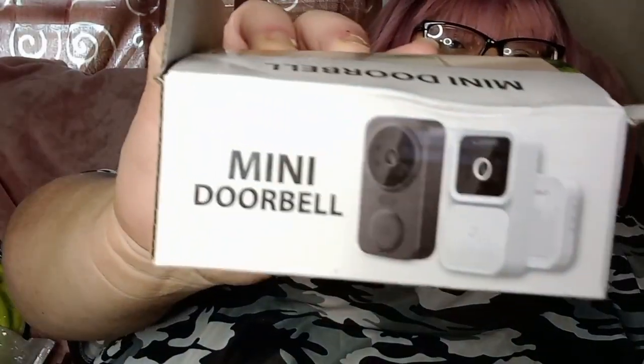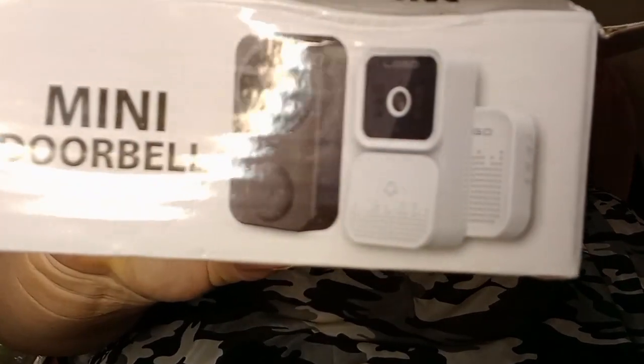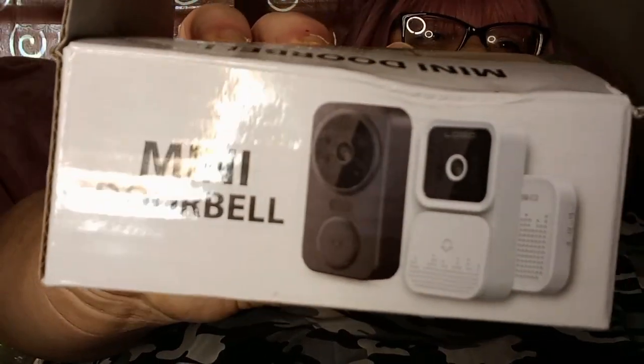And this is a dupe of the ring doorbell. I will let you guys know how it works — we'll open it up and look at it. It's all messed up right there. And it was only eleven dollars.